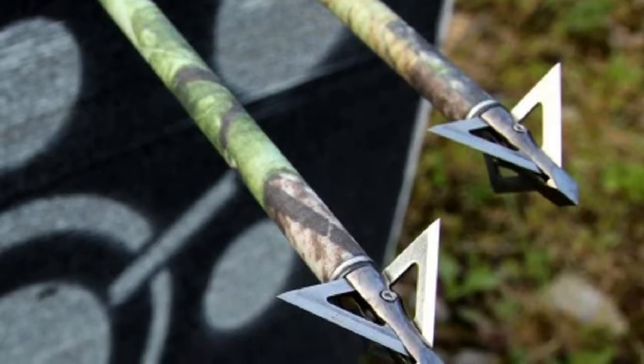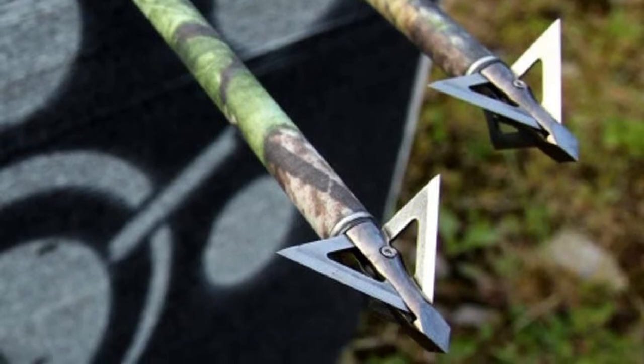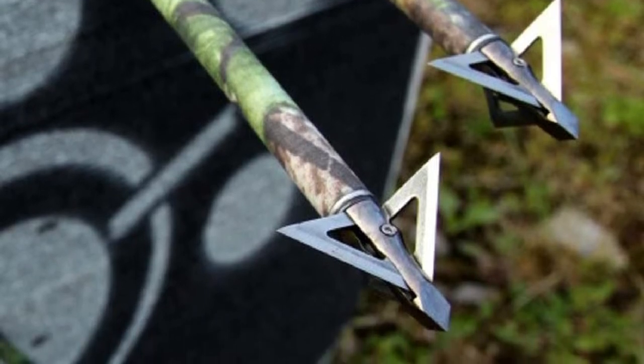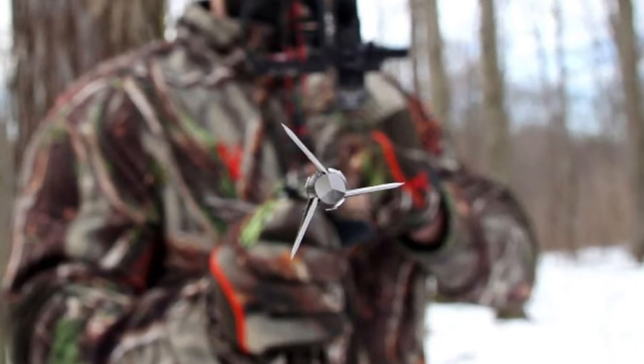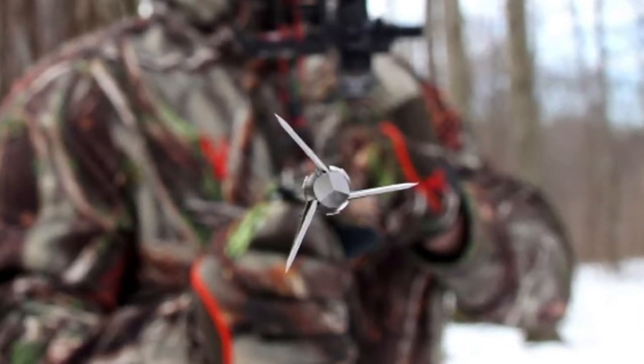You can use this broadhead with both compound bows and crossbows. These blades will cut through any game with comfort. The product weighs 1.6 ounces. If you want to hunt an animal, especially an elk, this broadhead will be an excellent choice for you.